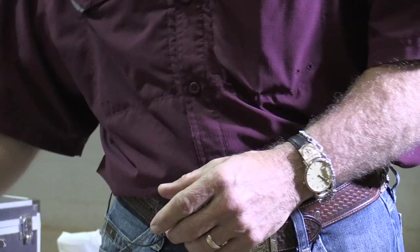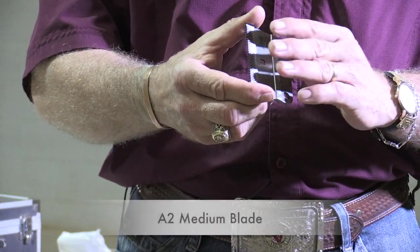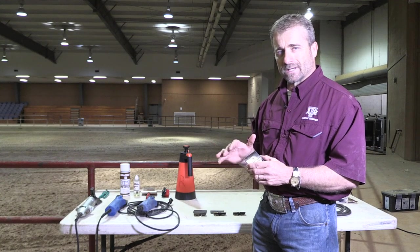The other blade we'll be using today is an A2 medium. On our Southdowns, on the heads, we'll sometimes like to use a medium to leave just a little more wool stubble on them to make them look more in terms of the breed type.